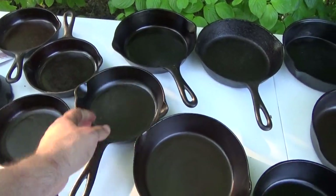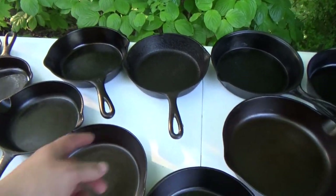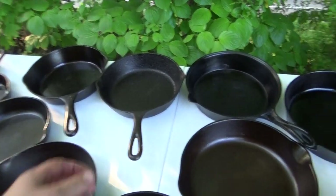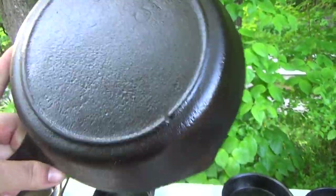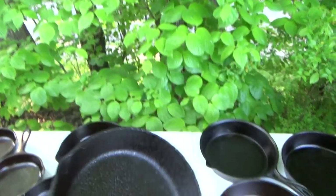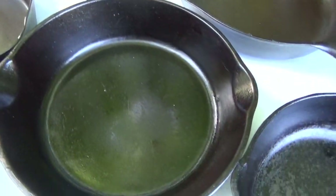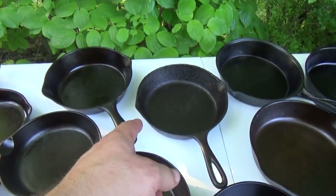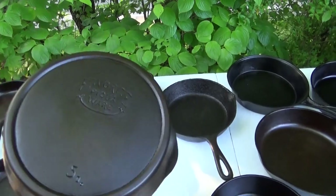Number fives: got a number five unmarked Wagner there as well, a number five three-notch Lodge, and this poor sucker here has spent some time in some water — definitely pitted up. But like this pan and several others I have will attest, you don't have to have that super-smooth finish everybody's looking for, because if it's seasoned halfway decent it'll cook just as well.